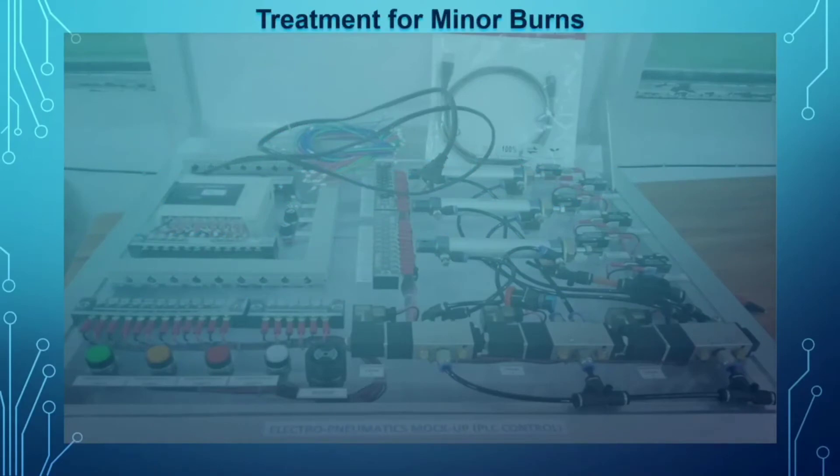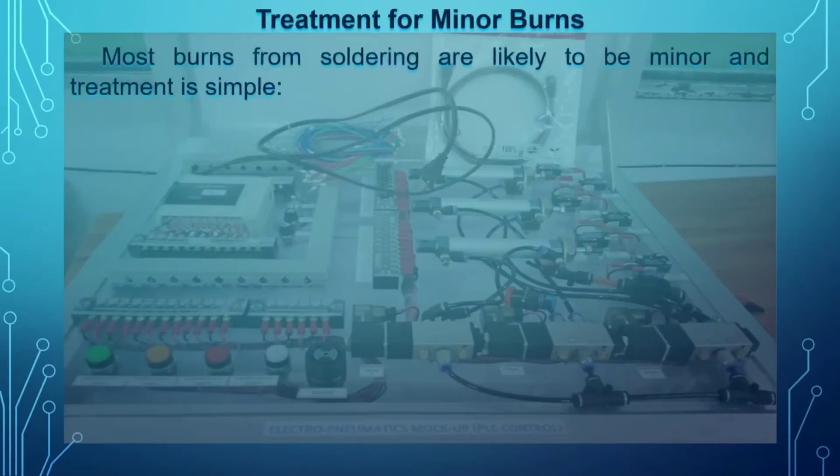Next is the treatment for minor burns. Most burns from a soldering iron are likely to be minor and treatment is simple. Sometimes you cannot avoid accidents — burning parts of your body, especially your hands, during the soldering process. Here are the simple treatments for minor burns.